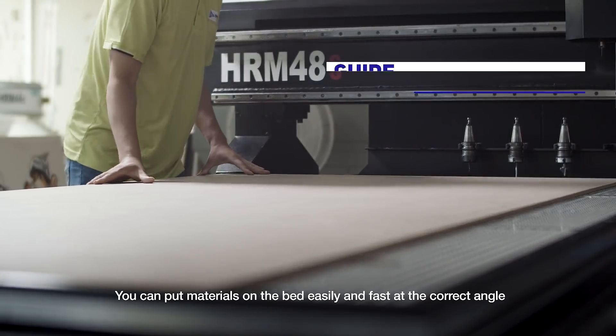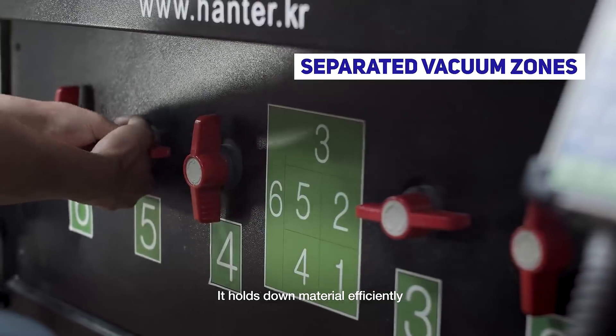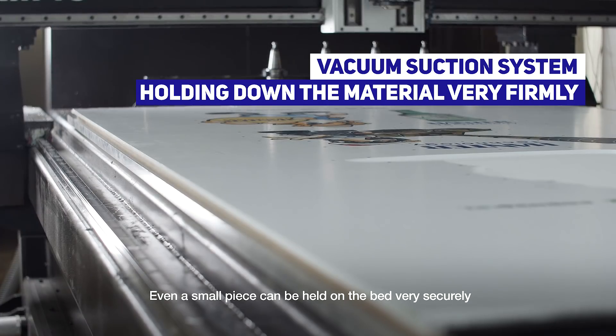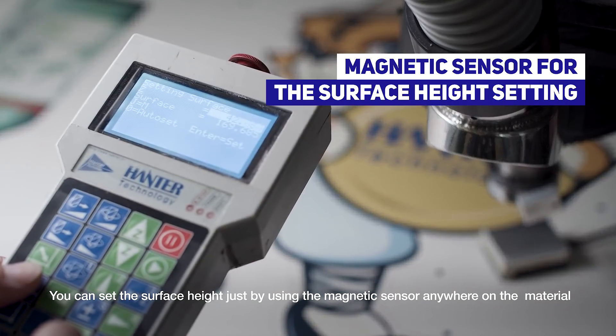You can put materials on the bed easily and fast at the correct angle. It holds down material efficiently — even a small piece can be held on the bed very securely. You can set the surface height just by using the magnetic sensor anywhere on the material.